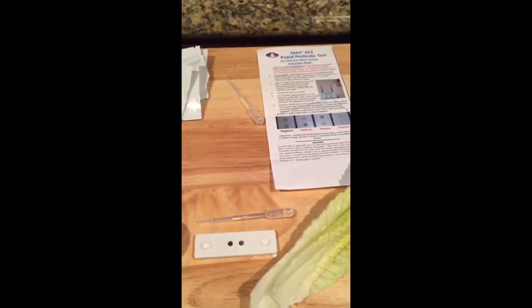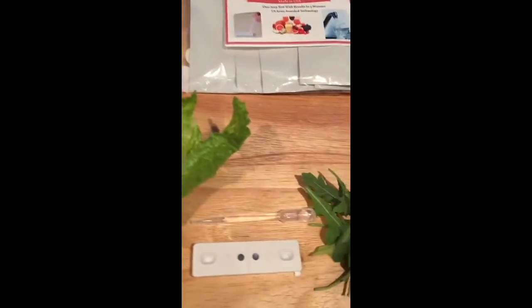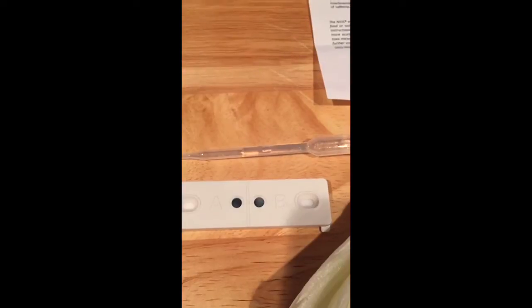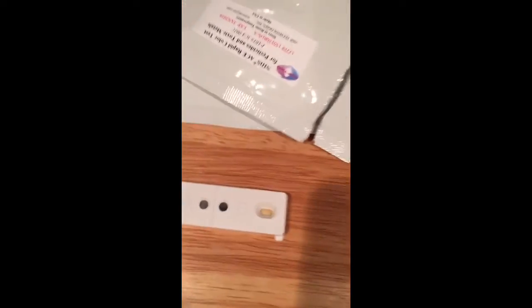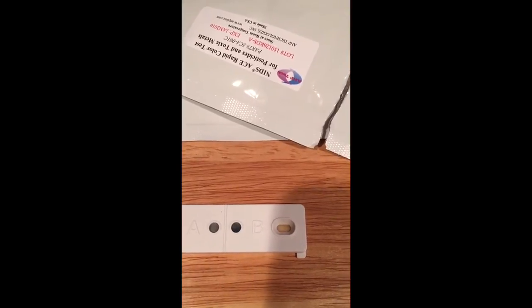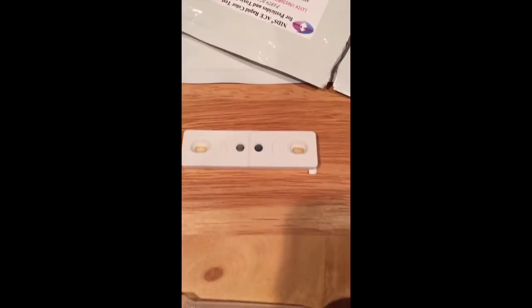Drum roll please — here are the results. We have a clean bill of health for the bagged arugula — it didn't turn white. For the romaine lettuce, same deal, didn't turn white. For the water, no white either. So the water that came out of the faucet was pretty clean.